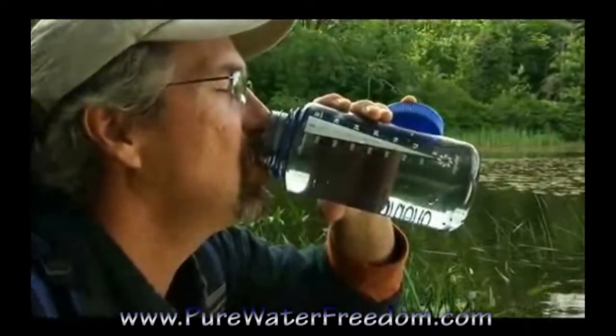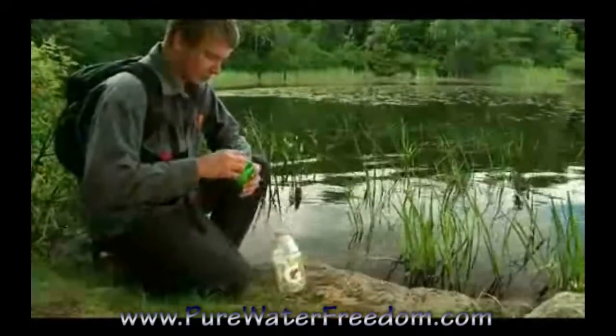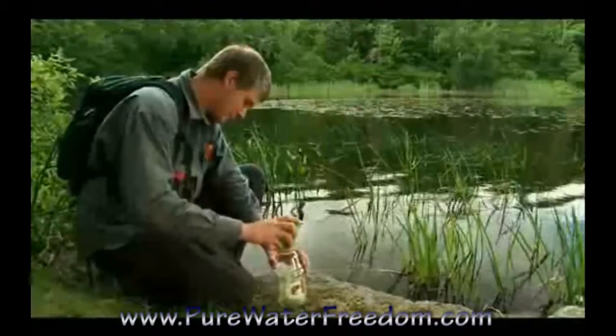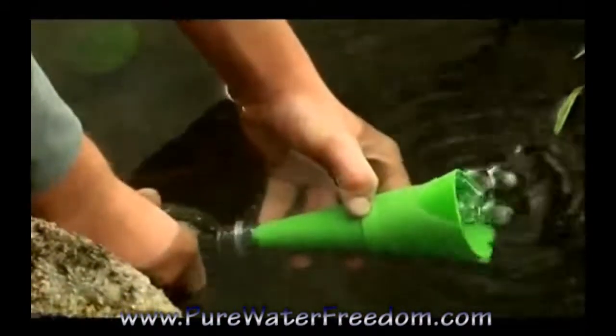If the stream or lake contains particulates, first pre-filter the water. Use a bandana, coffee filter, or the new SteriPen fits-all filter. The fits-all filter can be used with narrow to wide mouth bottles.